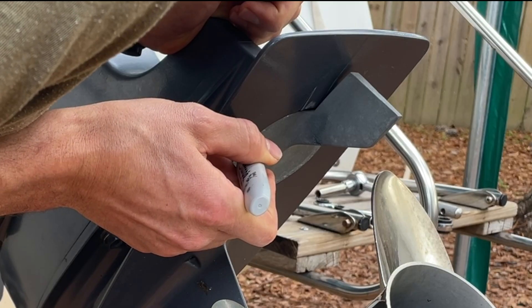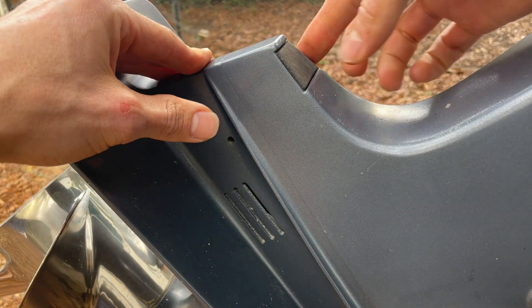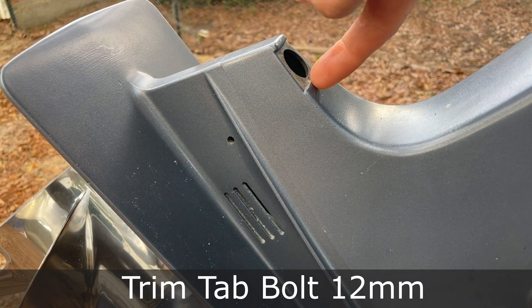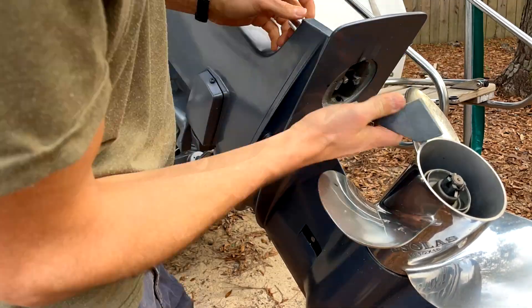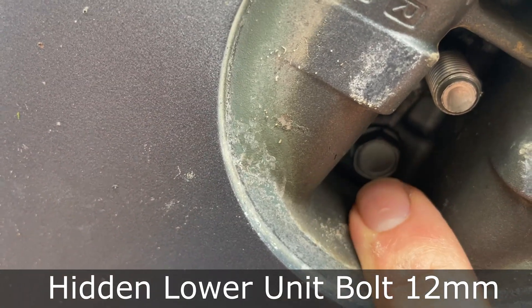First, mark the position of the trim tab by drawing a line on the trim tab and lower unit. Next, we'll remove this cap on the top by prying it up. There is a 12 millimeter bolt down inside there. Now that we have that removed, if you look underneath, you'll see another 12 millimeter bolt right here that we'll need to remove.